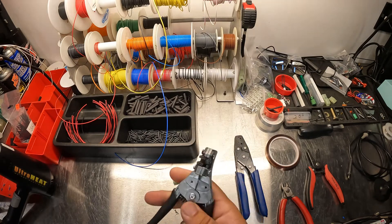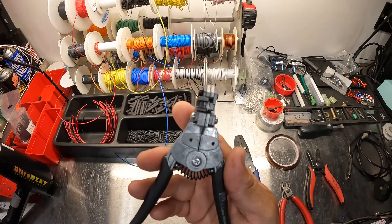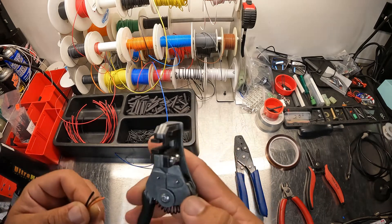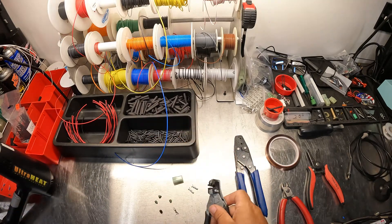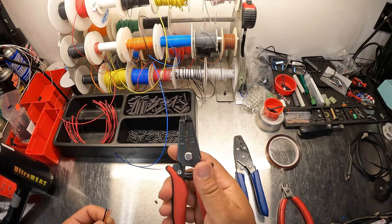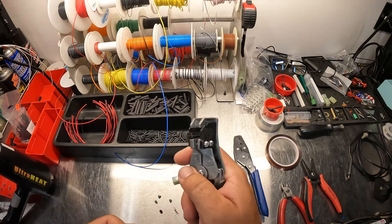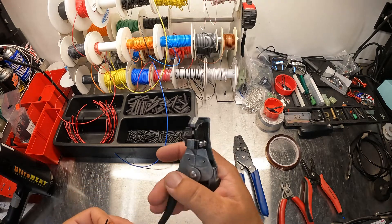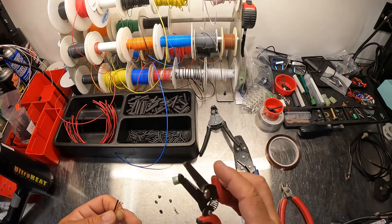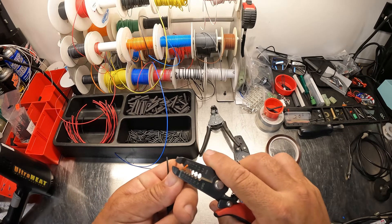Here's some wire strippers. These ones are the Strip Master, made by Ideal — the Strip Master series. These ones are super nice, they're kind of automatic so you just put the wire in, pull down, and pull. I've been using these for a long time, I really like them. Sometimes you can get the stripped wire to fall down and get stuck, but these are pretty much strip and go. This is kind of my go-to set.